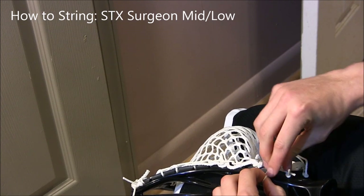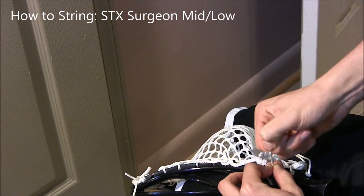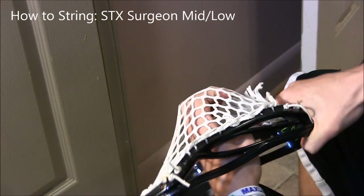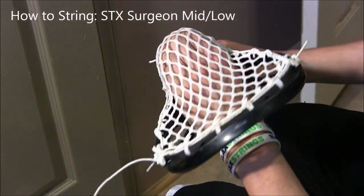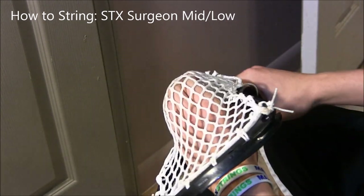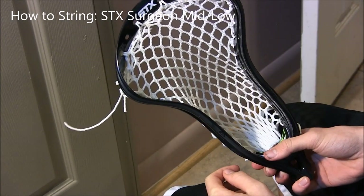Tie a knot as close as you can to this last hole: come through, make a loop, come up through the loop, keep it tight to the side. There's your mid-low pocket with a nice channel. You can put some straight shooters in here — really any shooter setup would do nicely in this pocket.